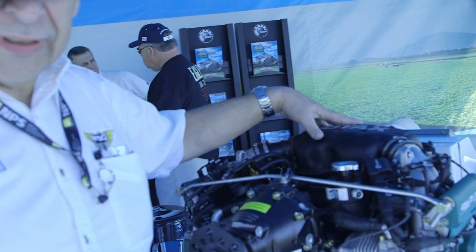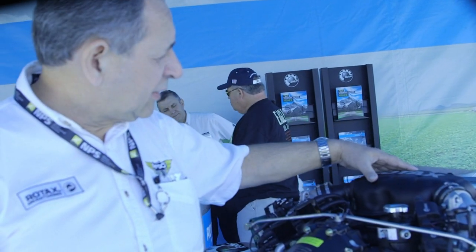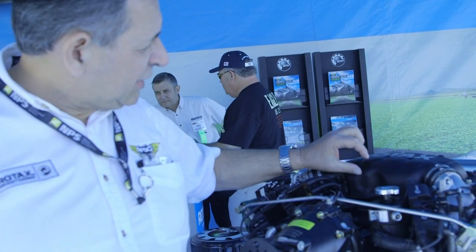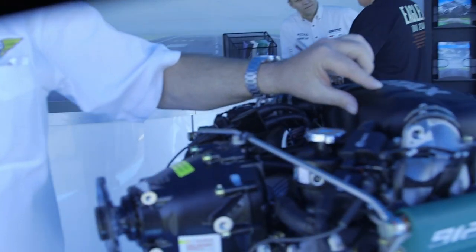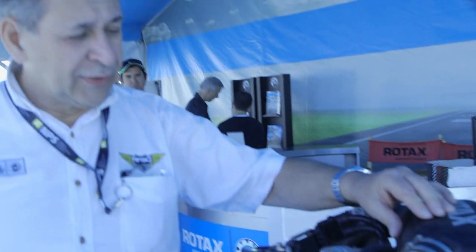This is what you see here — it doesn't look much different on the outside, but the biggest thing is this airbox we're looking at here is no longer plastic, it's now aluminum. It's about a little over an inch taller — 20 to 26 millimeters taller in this area, and a little deeper as well.